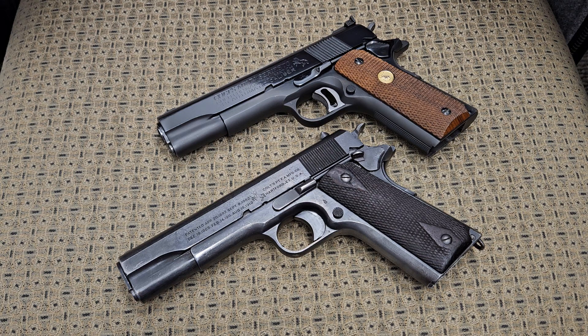Hi YouTube. Today we're going to be looking at a couple of Colt 1911s. I've already showed both these Colt 1911s in previous videos, but I'm going to use these two examples to clarify something that I explained in a previous video that seemed to confuse a couple of people.